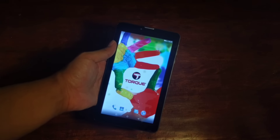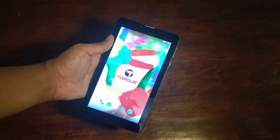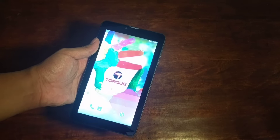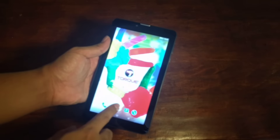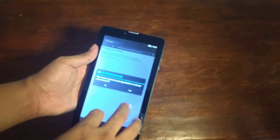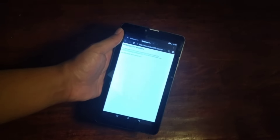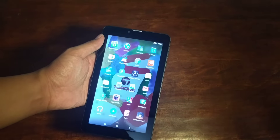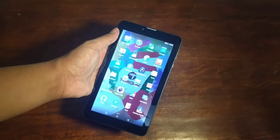This tablet is powered by a dual-core processor, so it's not really for heavy usage. But it can still do basic tasks like messaging, calls, contacts, and browsing. There's a browser available, so whatever you need. Actually, there are many useful built-in applications. It's not too slow and is enjoyable to use. Pre-installed apps include App Manager, CM Browser, and DU Speed Booster.